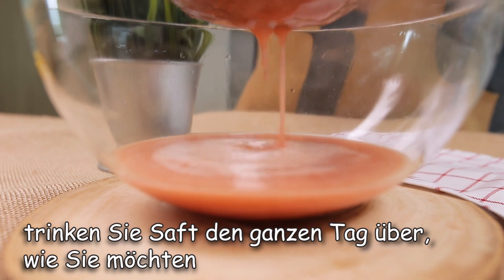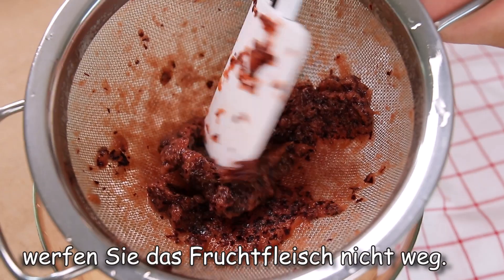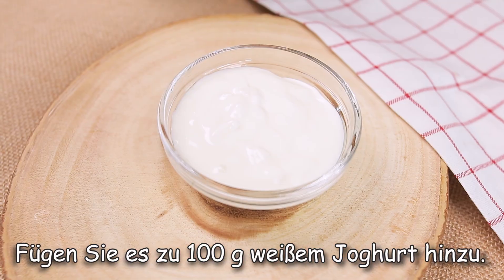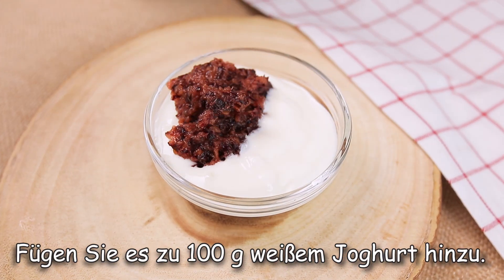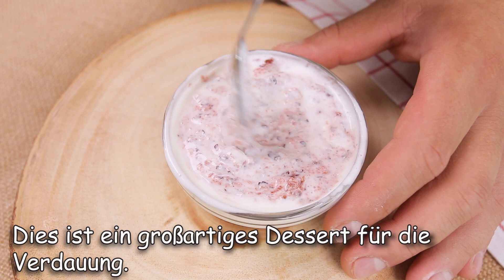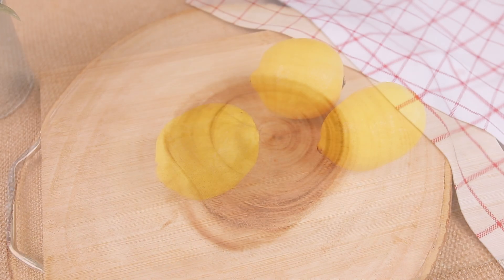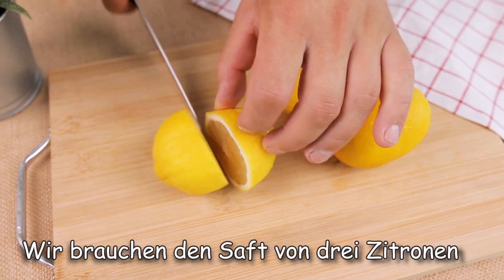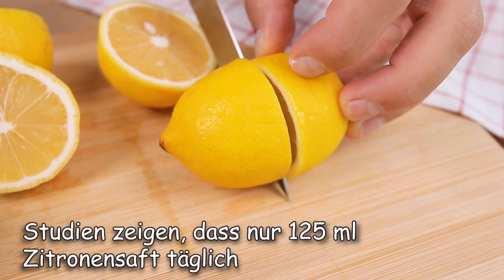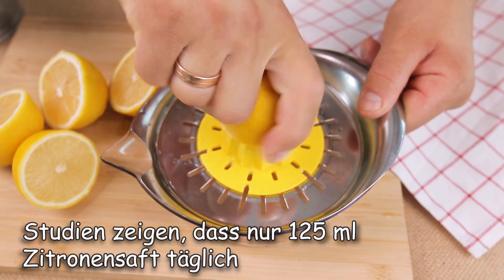I'm going to put the lid on so I can open and make it look good. I'm going to mix it up. You can mix it up. I put it in the water. I'm going to add the water and a little oil.